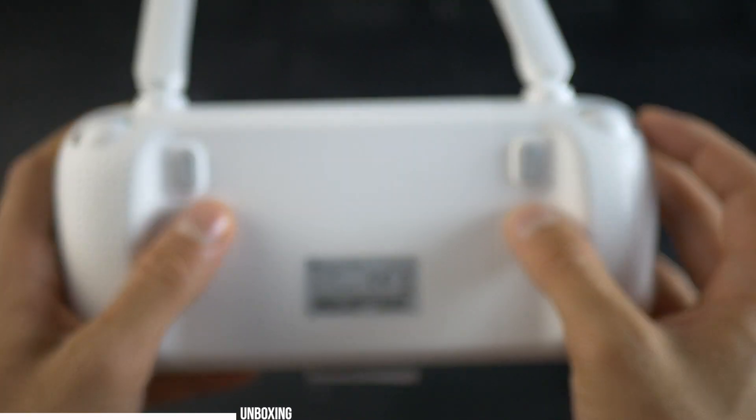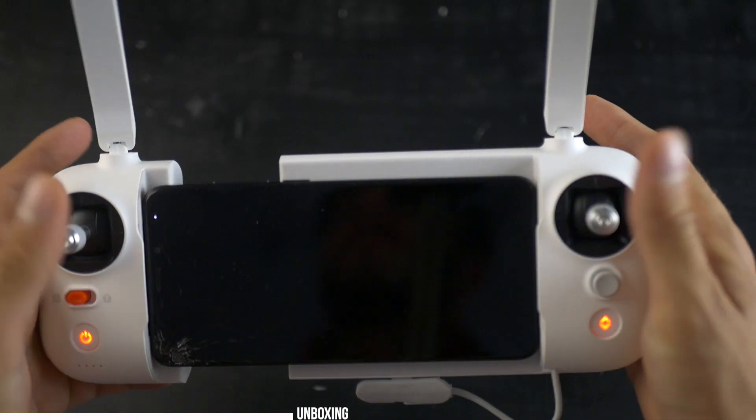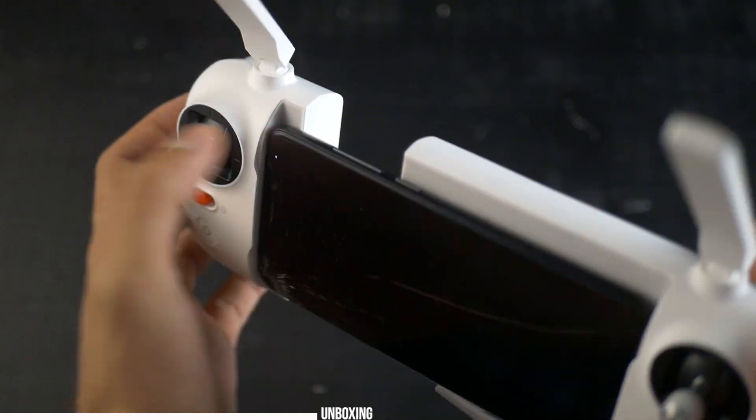I feel like it's even easier to connect than on the DJI remote, and what's really cool is that you can fit even a small tablet in there like an iPad mini. Overall, I am very pleased with the transmitter and how it feels in hand.